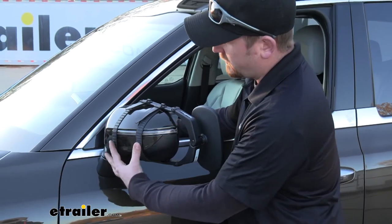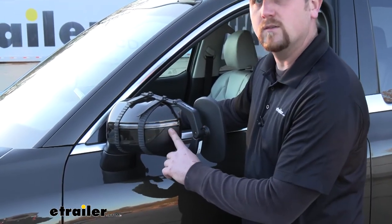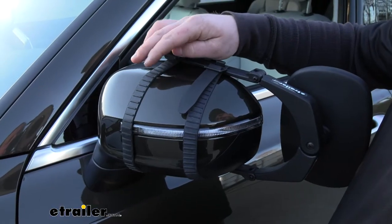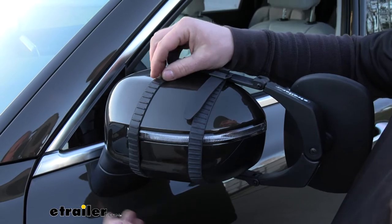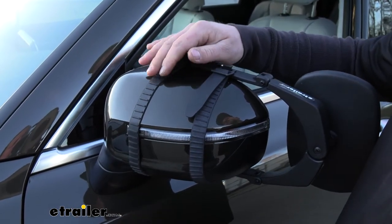The straps that hold our towing mirror in place really aren't going to hardly obstruct our turn signal, so we're not going to lose that extra safety feature. And those straps are made from a soft rubber material, so not only are they going to help grip, but we're not going to have to worry about them scratching up our paint.